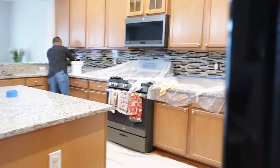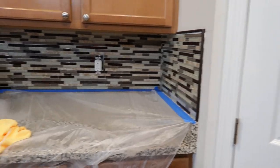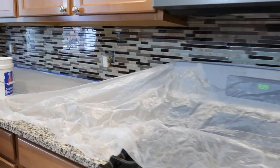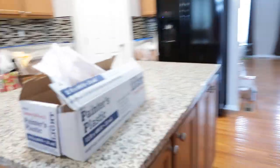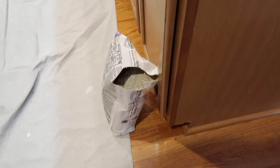Up here he's doing the grout and he's about to do the grout. Let me see where they are — oh, there it is. Sorry, that's the grout that I bought.